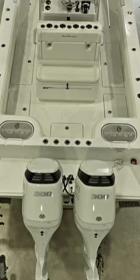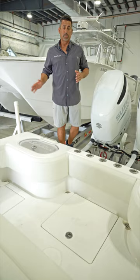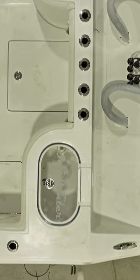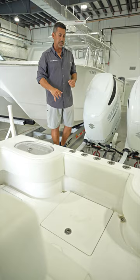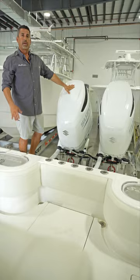Here in the back of the 28 Floridian we have a lot of open space — almost four feet deep, over eight feet wide between the combing bolsters — so you've got plenty of room to move around. Large 45 gallon live wells on each side, rod holders in between the live wells, and we can also put seating in between the live wells with seat cushions on top of the live wells.